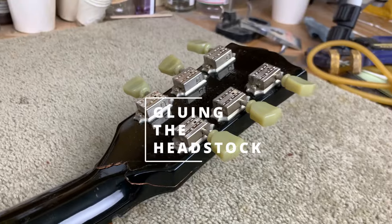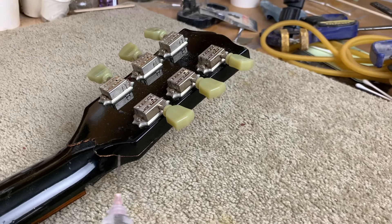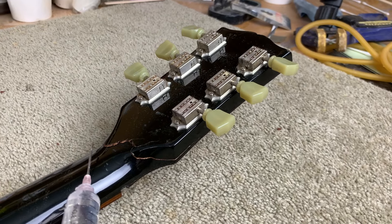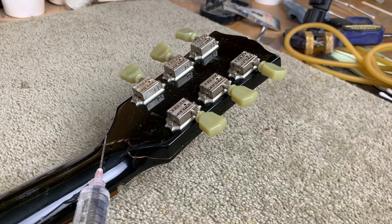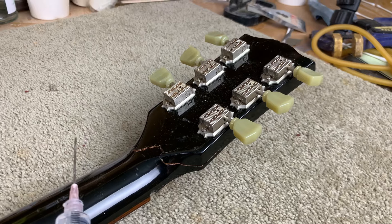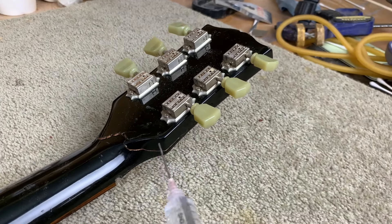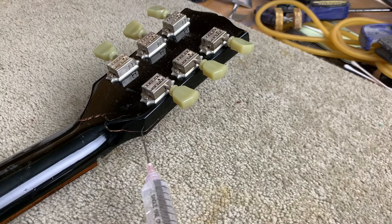So what I'm going to do first of all is just inject some water into here, and then I'll probably inject some watery glue in there, and then I'm going to put some glue on there. All of those processes will combine to get some really good glue in there — the water acts as a lubricant and will hopefully soften these fibers a bit as well.